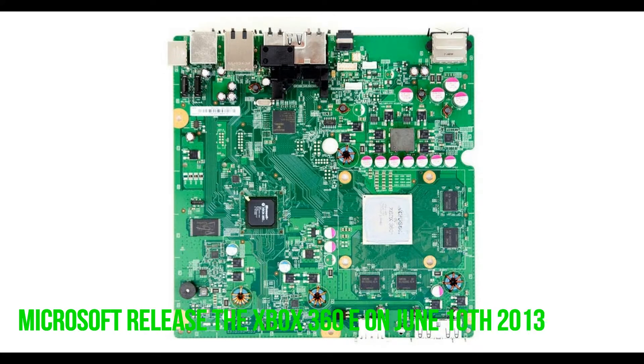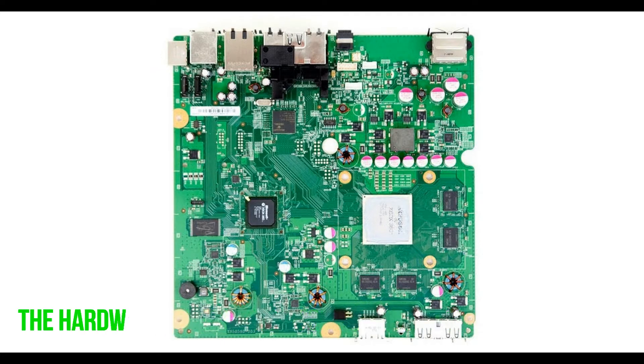Microsoft released the Xbox 360 E on June 10, 2013. The 360 E hardware hasn't changed much since the 360 S. It is mostly a redesign of an already existing product.